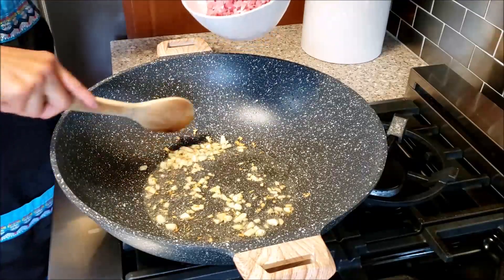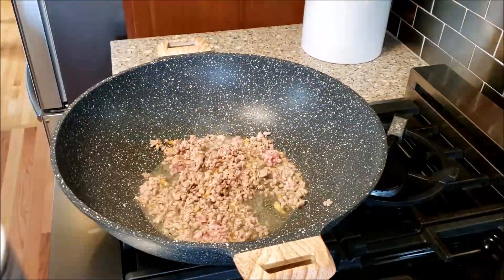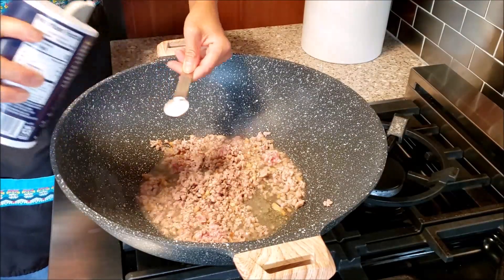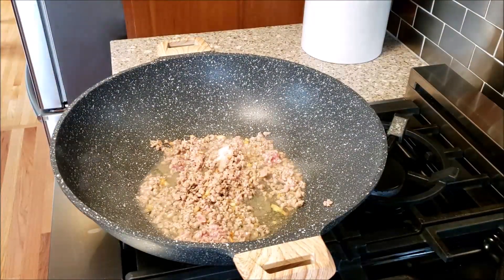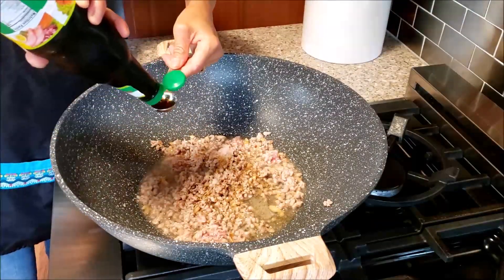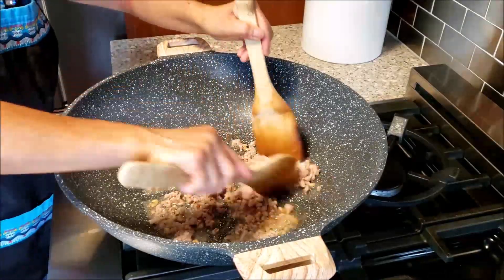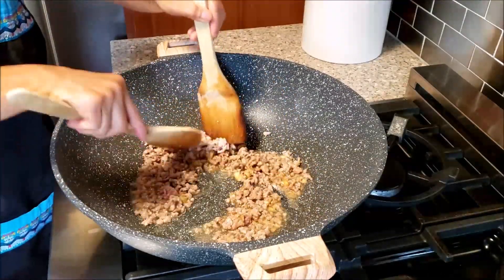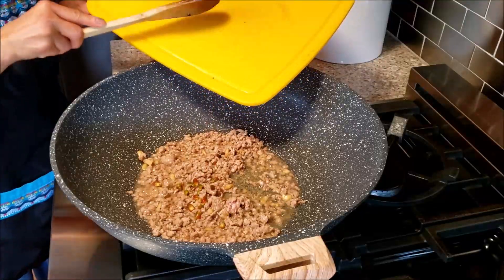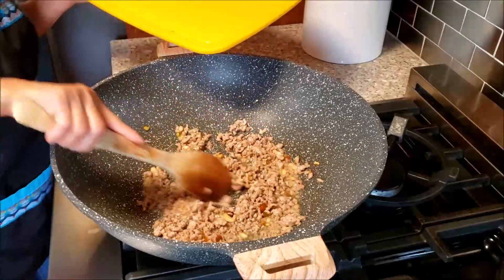The garlic is getting golden so I'm adding the pork — this is ground pork. I'm going to add seasoning: about one teaspoon of salt, one teaspoon mushroom seasoning, and one teaspoon of golden mountain sauce just for the flavor. Golden mountain sauce is optional — you can add it or you don't have to, it's up to you. And a little hot chili. My husband is not able to eat spicy so I'm just adding a tiny bit of spiciness into the dish.